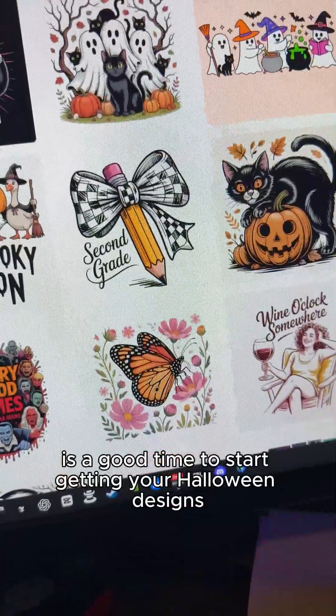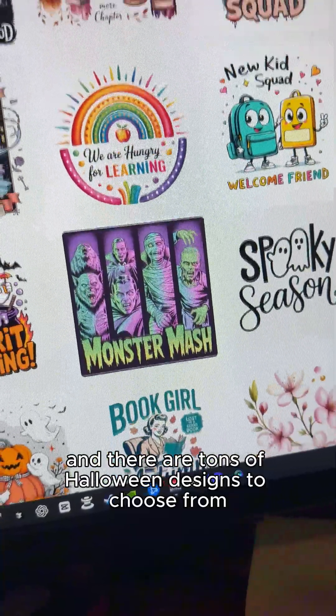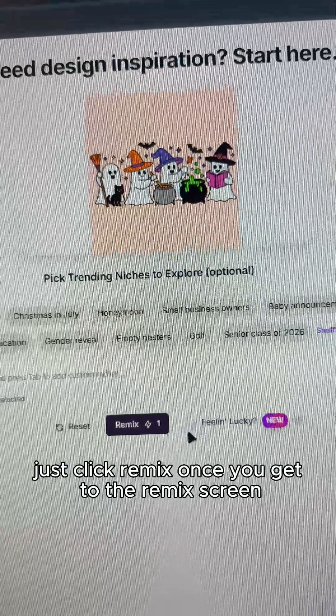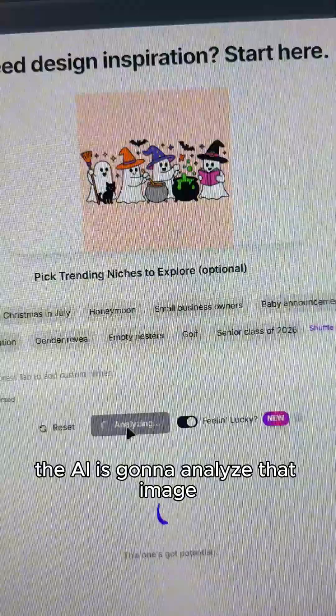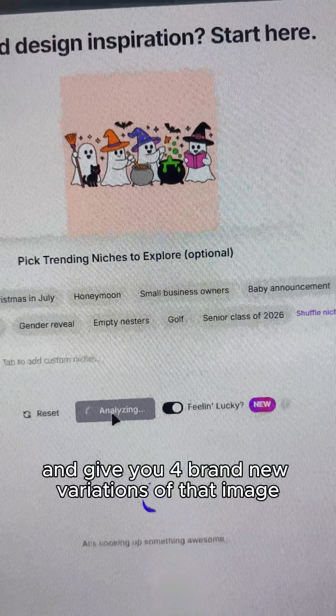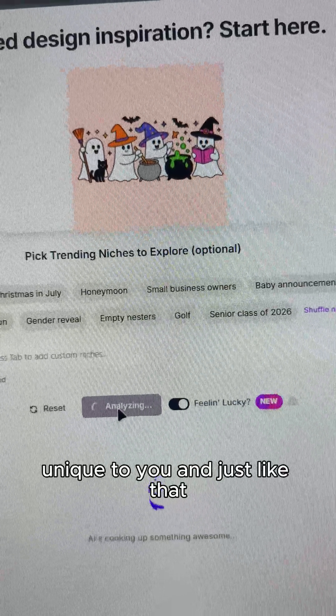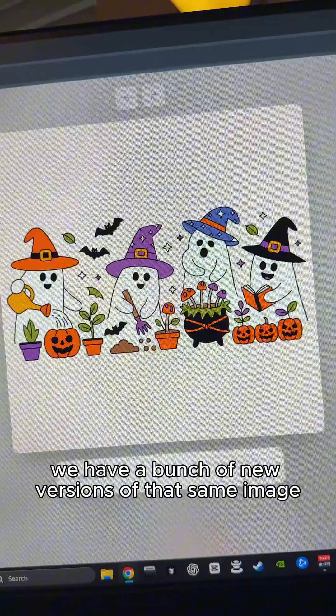Right now is a good time to start getting your Halloween designs going and there are tons of Halloween designs to choose from. Once you find one you like just click remix. Turn on the feeling lucky button and click remix. The AI is going to analyze that image and give you four brand new variations of that image unique to you, and just like that we have a bunch of new versions of that same image.